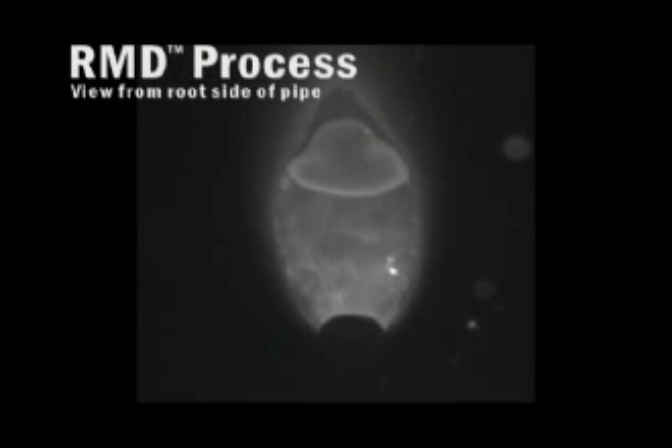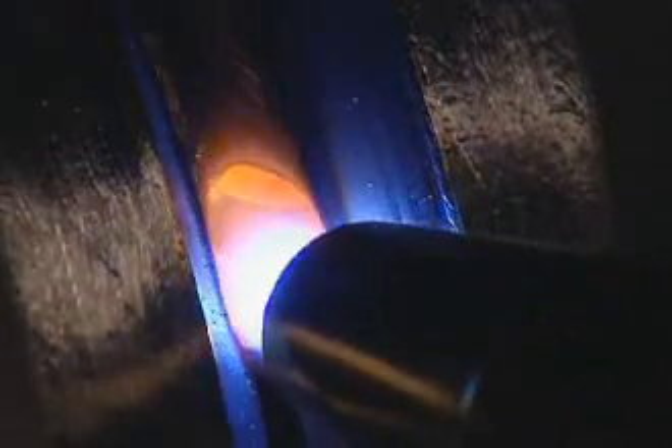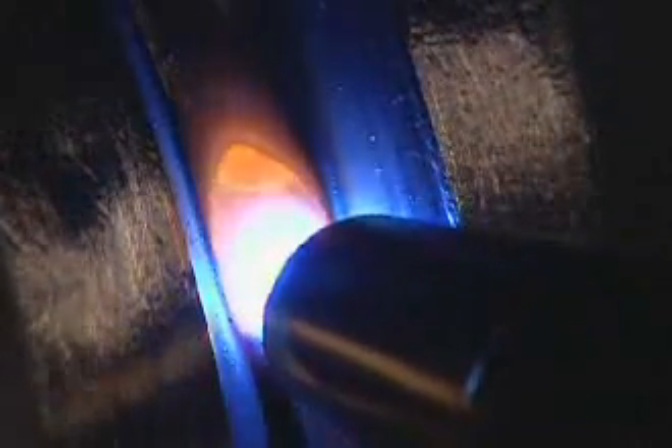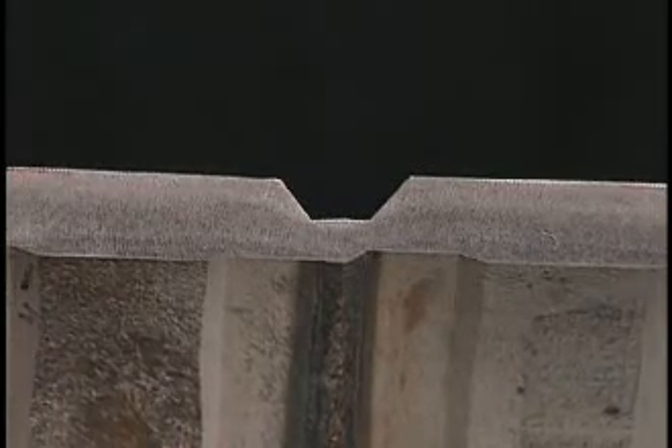RMD's precisely controlled metal transfer means there's less chance of cold lap or lack of fusion, and also less spatter. Since it's so stable, the process requires less puddle manipulation by the welder and it's more tolerant to high-low conditions, making it easier to master with less training.